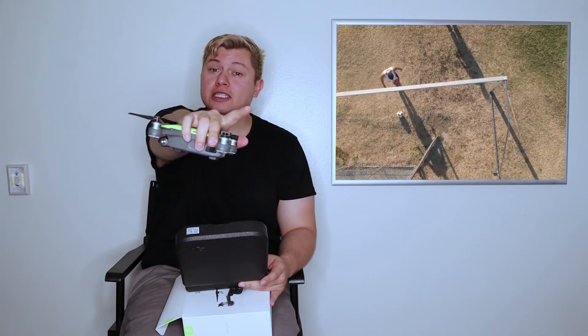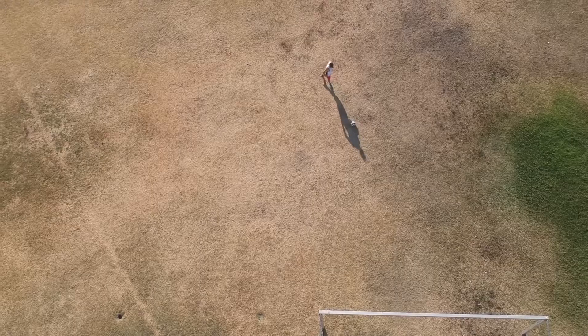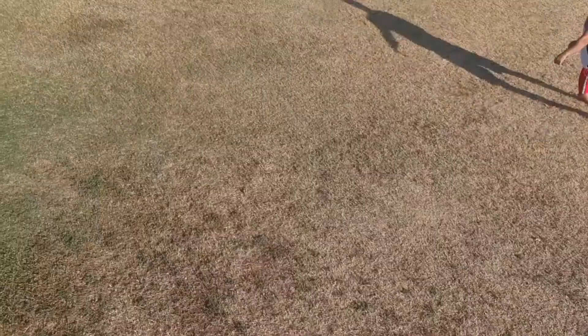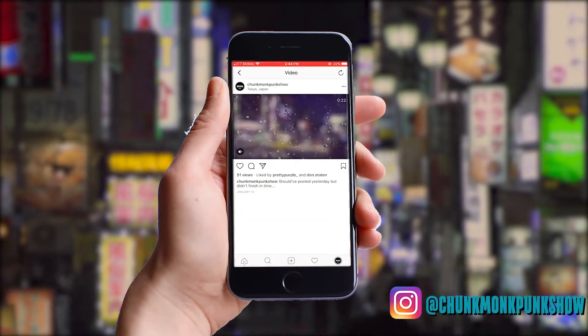We'll go fly this thing — I'm sure it's what you've seen before, but I want this to be the first episode of Tech Tuesday. Be sure to follow us on Instagram where you can stay updated.